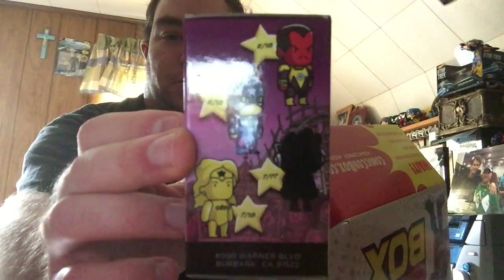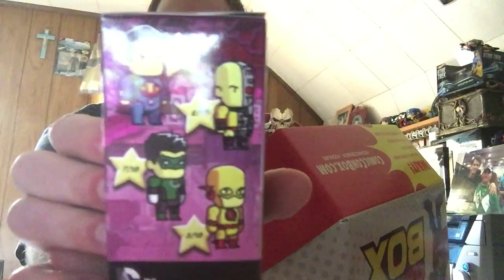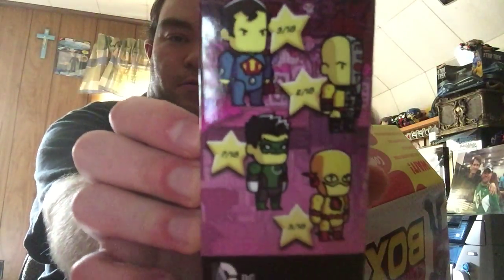Next I have is a Scribblenauts Unmasked figure — a blind figure. It doesn't really say who you get; it just kind of shows all the rarities. I'll have to figure out who I get later on. The box looks kind of like Legos almost.